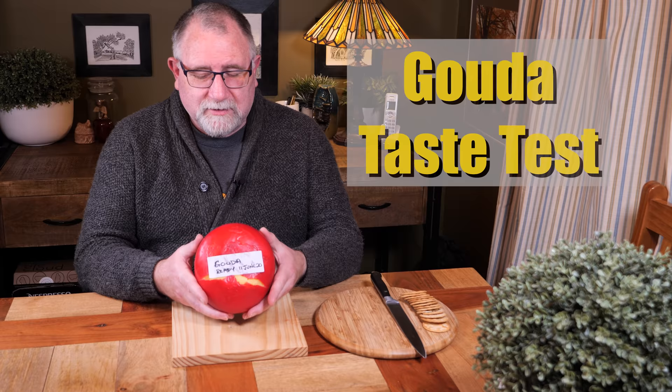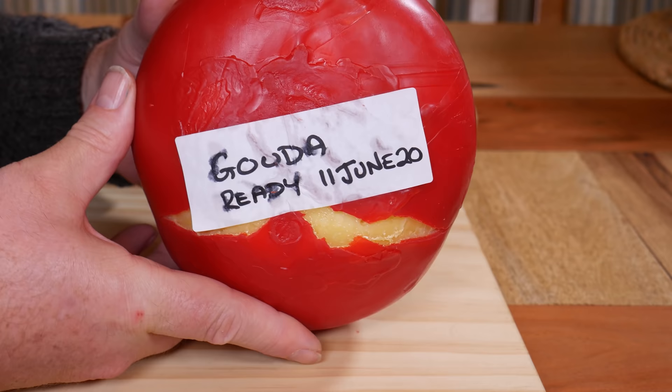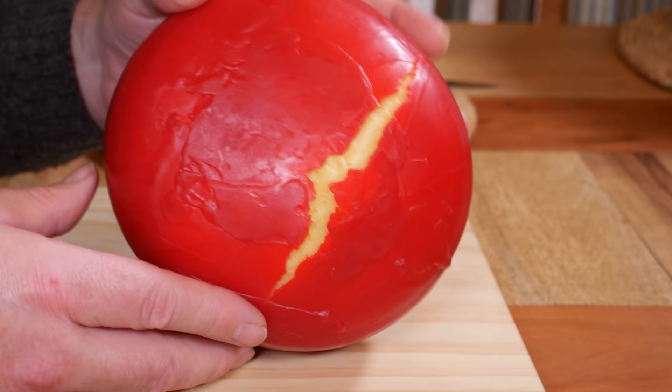This is the Gouda I made with the Lauda mold. You can see some funny things have happened to it — it's got a crack across the top and a crack across the bottom. Not ideal. I think we've got a case of late blowing, which is caused by butyric acid, which is present in the milk. This sometimes happens when cows are fed silage.